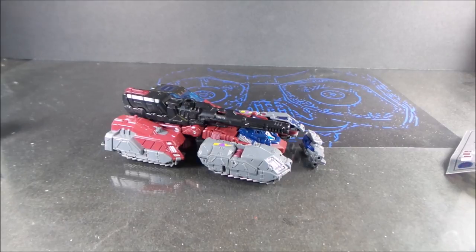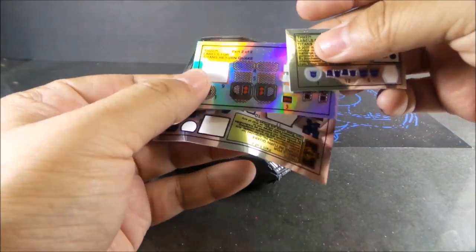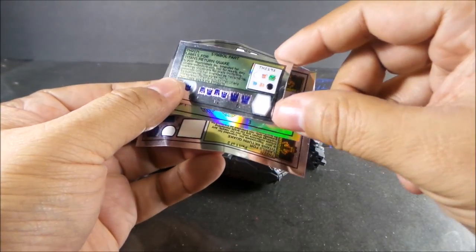Hello folks. I'm finished with putting on the stickers. There are some things I want to show you. These are the extras — Decepticon symbols. I still need to put some of them on.